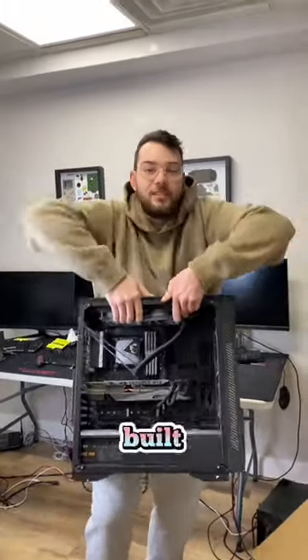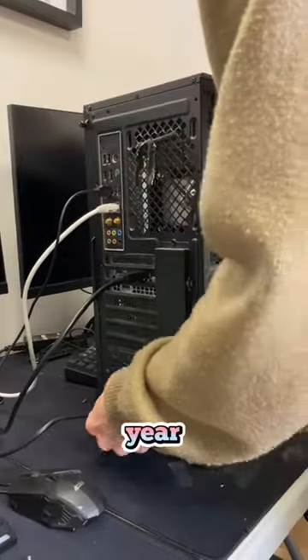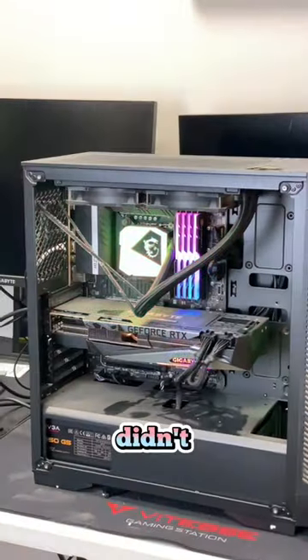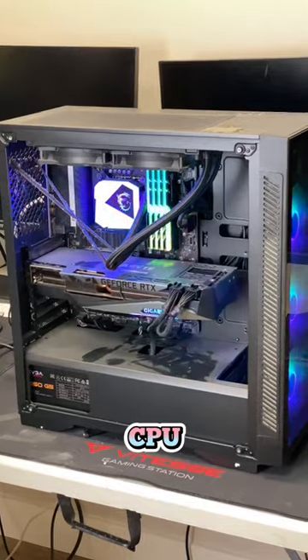Last week I had a customer bring in their pre-built PC that they bought from Best Buy. They mentioned they purchased it a little over a year ago and it's been having issues ever since they bought it. They said they tried everything to repair it and even took it to Geek Squad, but they didn't know what to do. After diagnosing it and having a look, I found out it was just an overheating CPU.